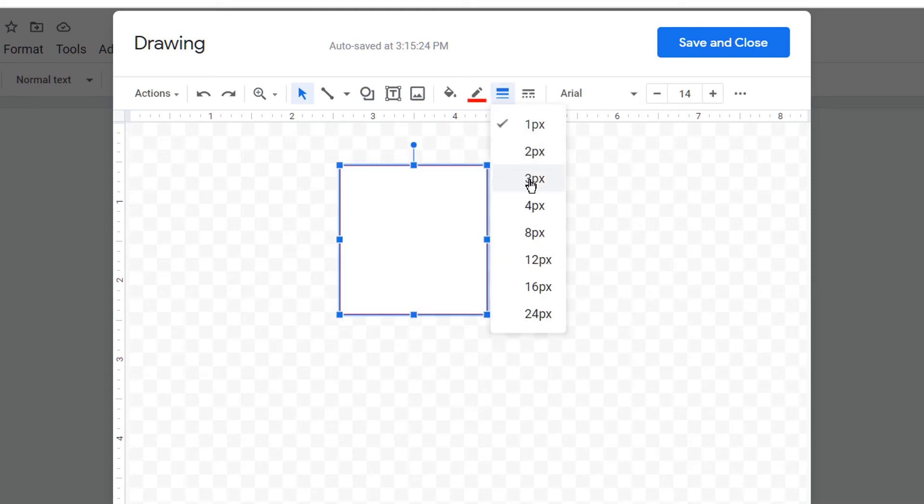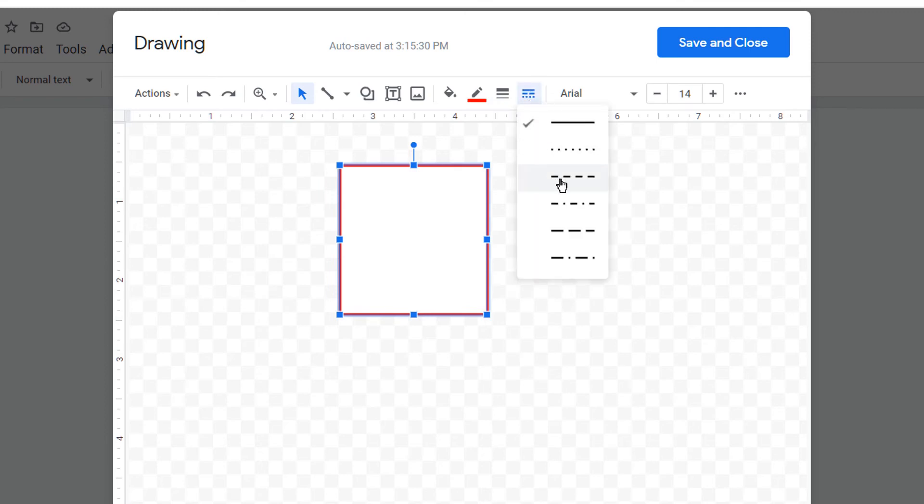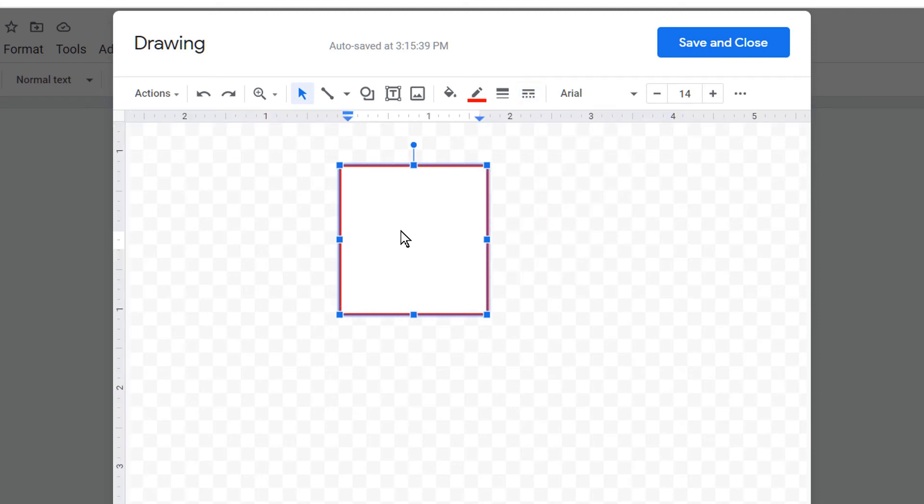You can increase the thickness of the lines of the box like this. And if you want a dotted box, you can select any option among these. If you want to write something in the box, just double-click inside the box and type inside it.